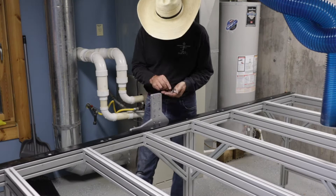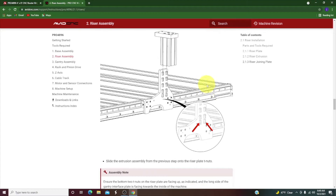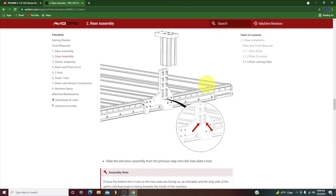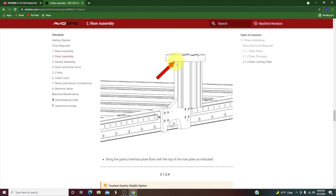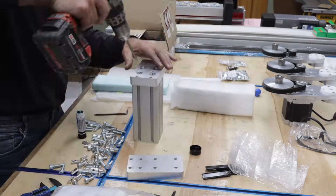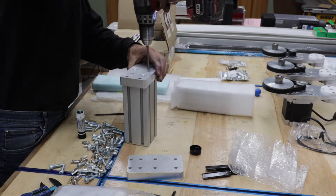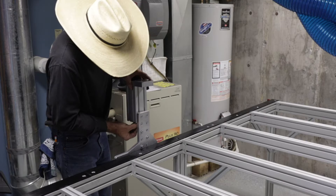Here you put in the T-nuts and get them ready to slide on the extrusions. Next we slide the extrusion on and bolt it down. You need to make sure this top plate is flush with the riser plate. The extrusion is about a seven and a half inch square block of aluminum. I pre-assemble these top plates — this is what the gantry is actually going to sit on top of. Just slide those on flush with the top of the plate and tighten them all down.